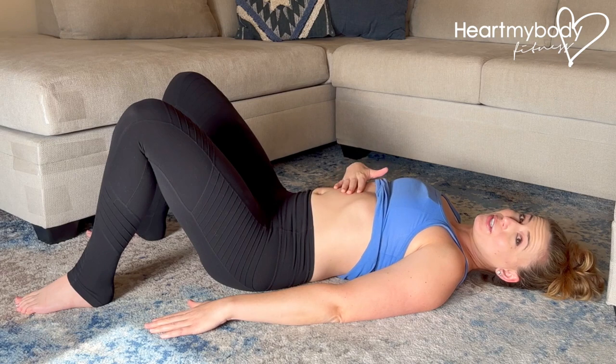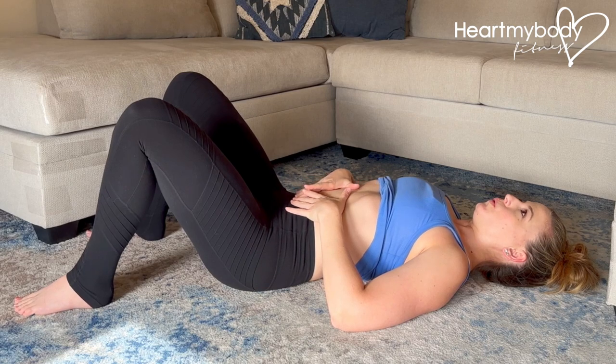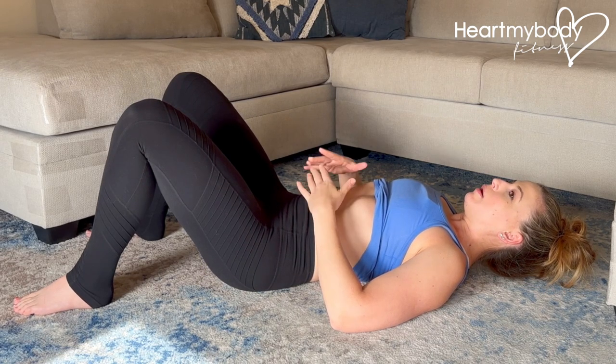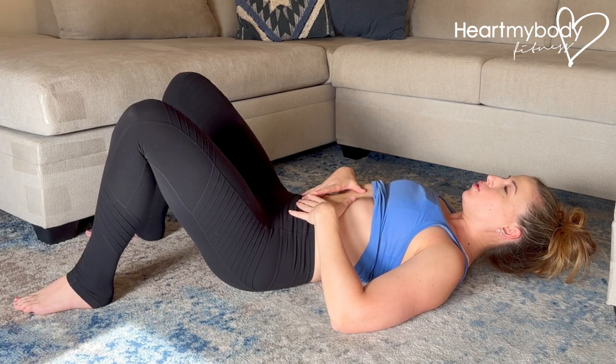Now from here, let's add a little contraction. We'll do so by taking a breath in, and now exhale, and as you do, lift your head and neck so that your head is about an inch off the floor. It doesn't have to be a big crunch — it's just a little lift, one inch off the floor.